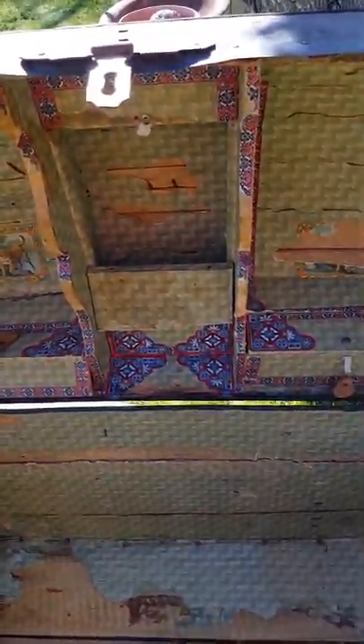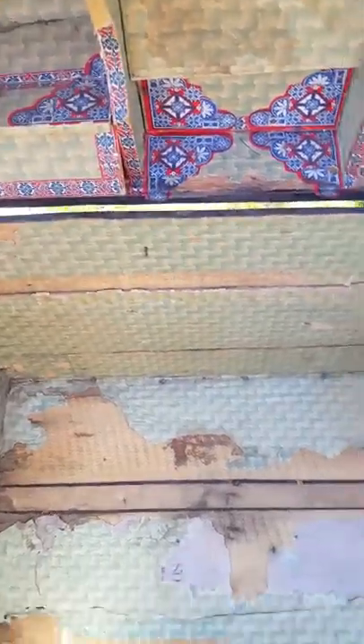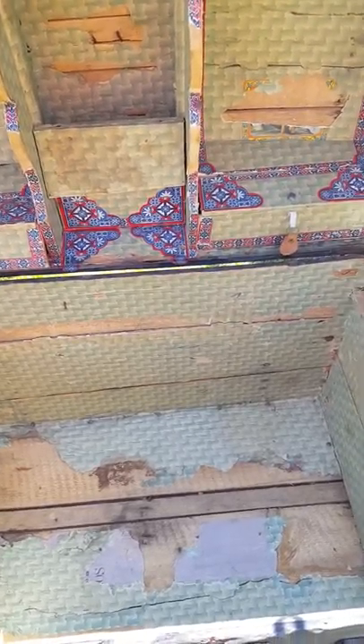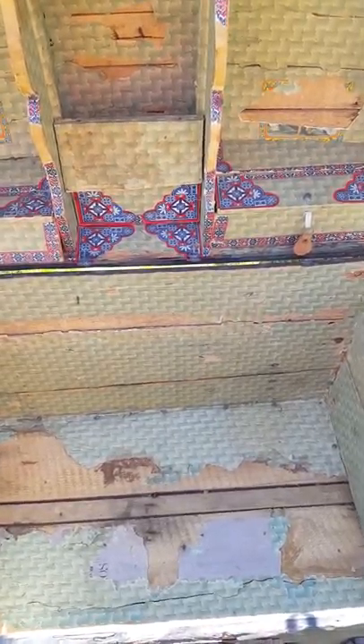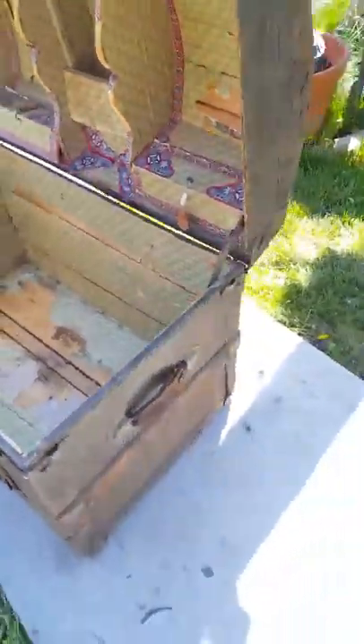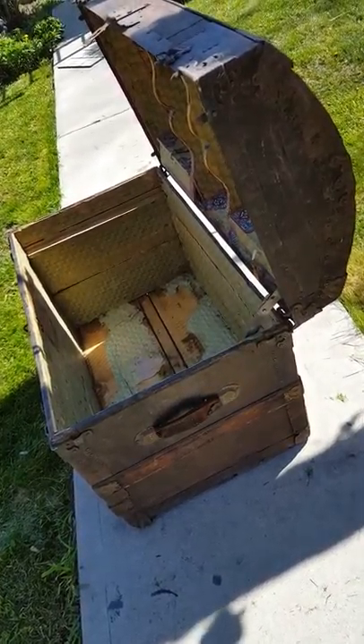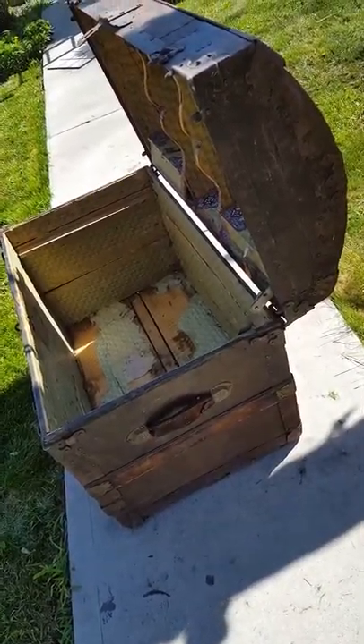It won't be original, but it'll be as good as it can be. I'm going to get to work on repairing some of the things that I can repair and we'll go from there. Tune in and we'll be back with a little more info on this nice old trunk. Thanks for watching — please subscribe.